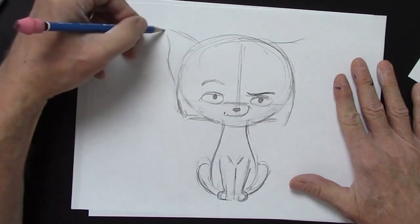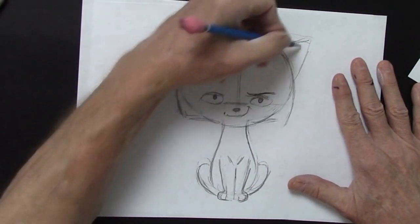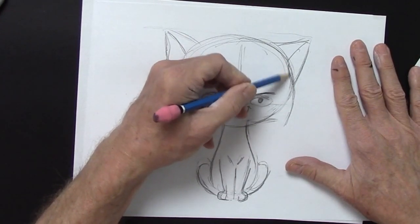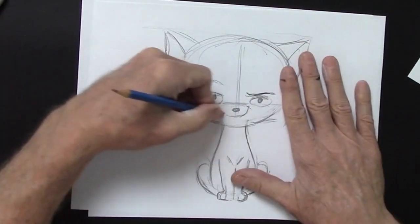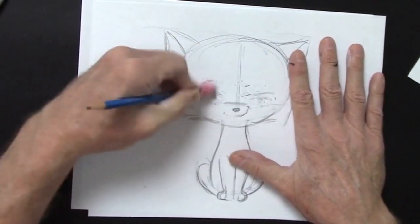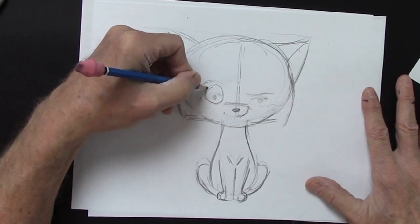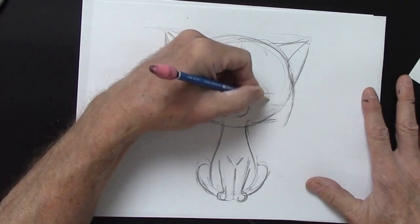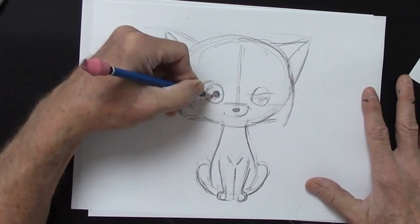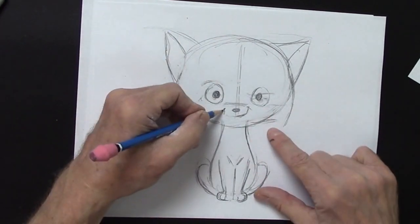Bring those ears to the same place — I'm just checking the height of those tips, making sure they're the same spot. Bring this in a little bit on each side. Actually, I kind of like him happy, so I am going to make the eyes a little more expressive. Instead of being horizontal, I am going to make them round. And I will do this again with the marker. Yeah, that's kind of nice. I still want one side of the smile to be a little higher than the other — it gives personality.